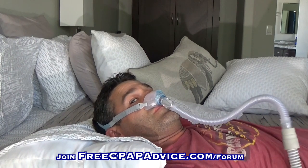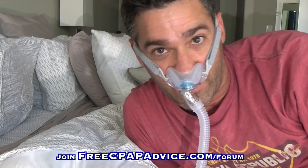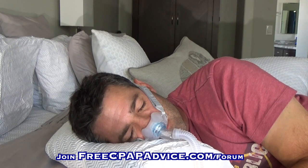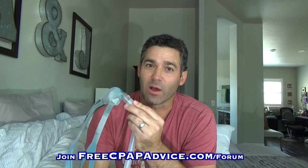Alright, I have this on 10 centimeters of water pressure. Now on the side, I tried to bury my face into the pillow. I don't know if you heard that, but there's a slight whistling sound to it. When I use this at night, I actually use it at a much lower pressure — 7 centimeters of water pressure, not 10, because 10 is uncomfortable for me. At 7 it didn't make that whistling sound.